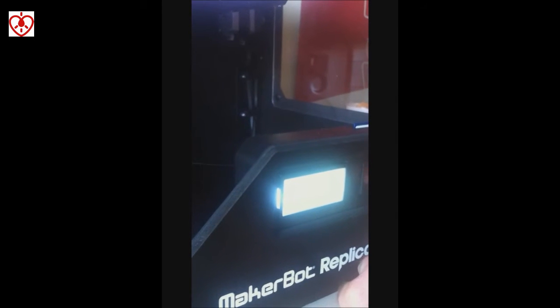Now that we've started to print and the first couple of layers are done, we're going to go into the LCD menu and turn on the fan that Salome and I added. Fan on — and now the fan that's on the front of the extruder block. And it's working!